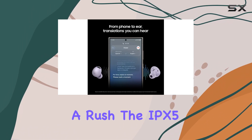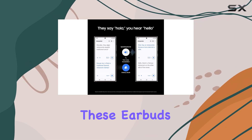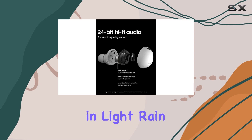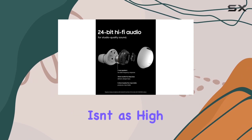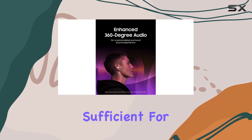Which is handy if you're in a rush. The IPX5 water resistance rating means you can use these earbuds at the gym or in light rain without worry. While this rating isn't as high as some other options on the market, it should be more than sufficient for most users.